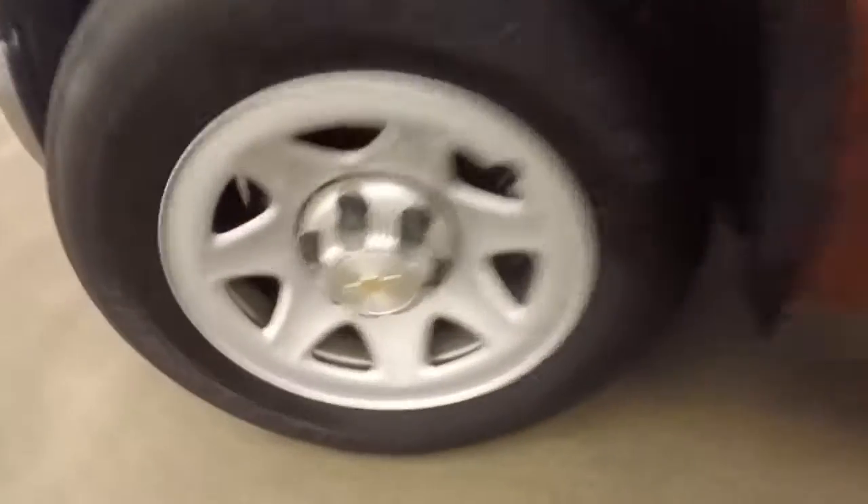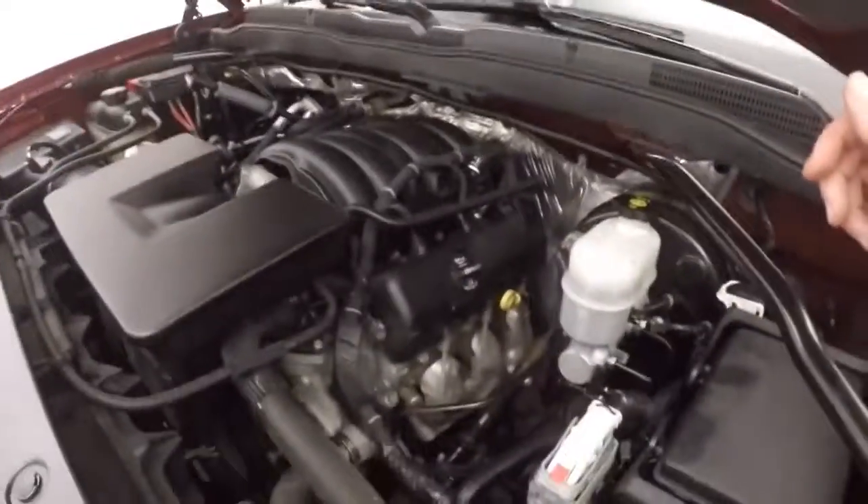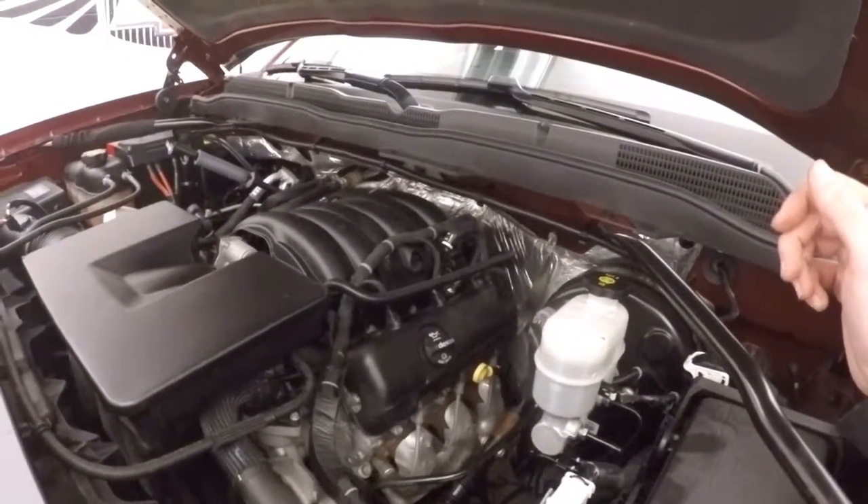Underneath the hood you've got your 4.3 liter V6. It may be a V6, but it still has plenty of power, plenty of torque, and it's good on gas.